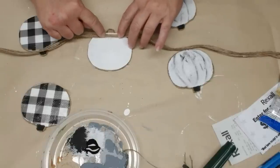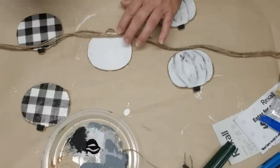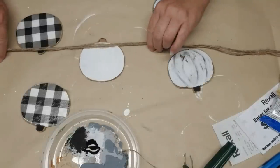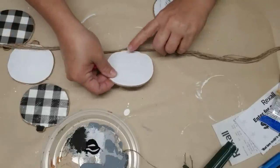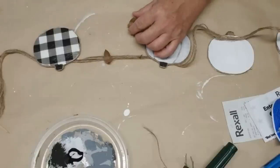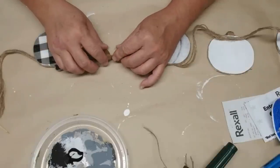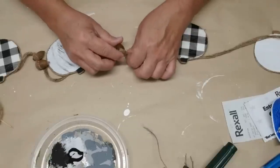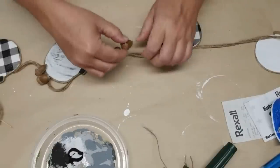I wanted the jute twine to look a little bit thicker but didn't want to use jute rope because it would be too much. Here's my little pink silicone fingertip from the Dollar Tree — really handy when it comes to gluing little things, especially when fabric, plastic, and paper get really hot with hot glue. I'm going to continue gluing the rope to the back of the pumpkins leaving about five to six inches of rope in between. I looked at the garland and felt it needed a little something in between, so I have these little acorns I collected from my front yard to add a couple in between the pumpkins right on the jute twine.